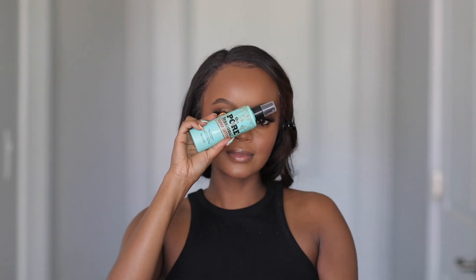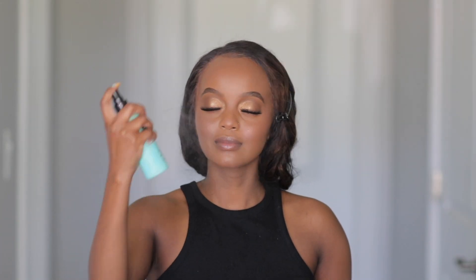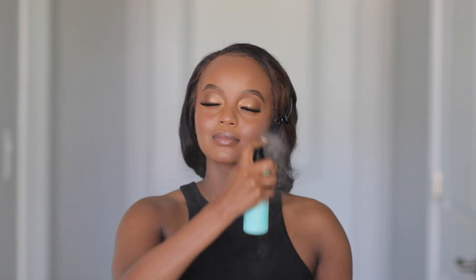We can't leave the face bare, so I'm adding highlight. I'm grabbing the Rare Beauty Positive Light Liquid Illuminizer in the shade Reflect — this stuff is so bomb. Mix it with the Rare Beauty liquid blush and honey, that's all I gotta say. The highlight looks stunning. Then I'm setting one more time using the Benefit long-lasting setting spray — it has that nice refreshing mist. And that completes the base!